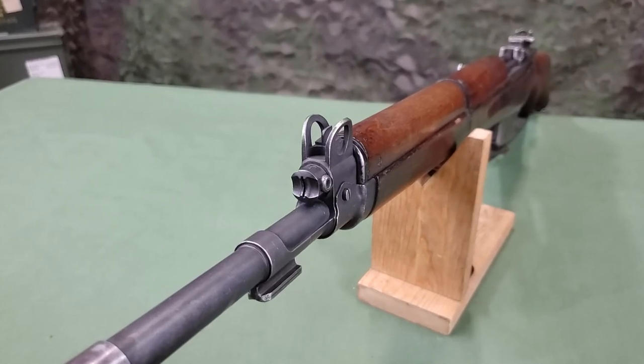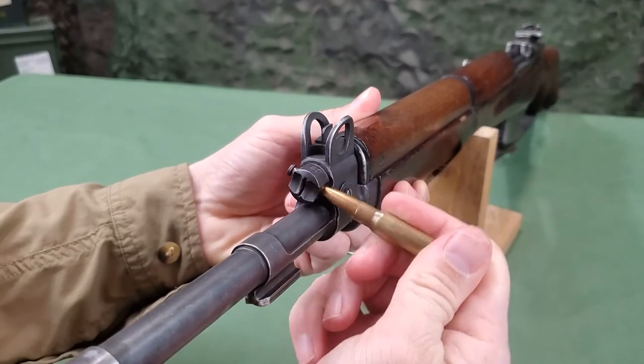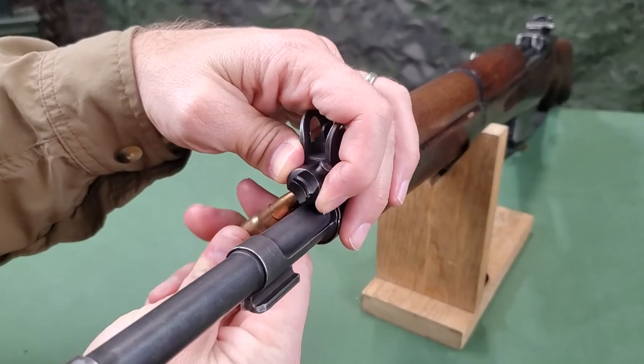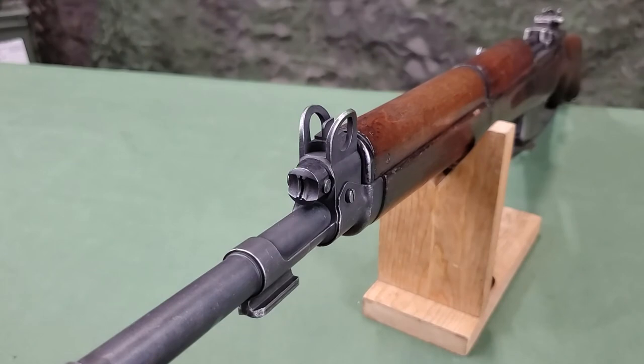The gas cylinder plug allows the operator to cut the inlet of gas from the barrel to the gas cylinder, thus preventing the mechanism from working automatically so it must be operated directly by hand. This is specifically provided for the launching of grenades and can be done with a cartridge tip.